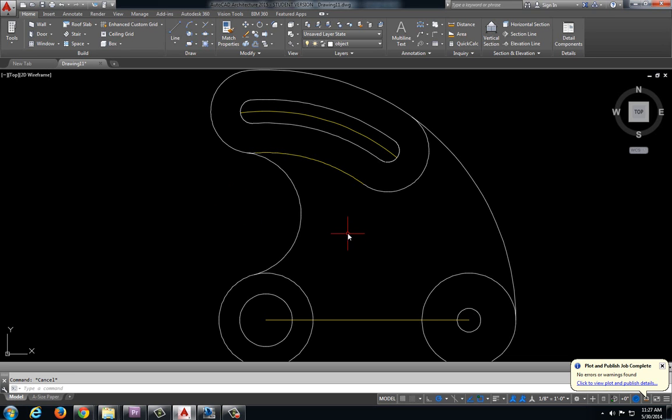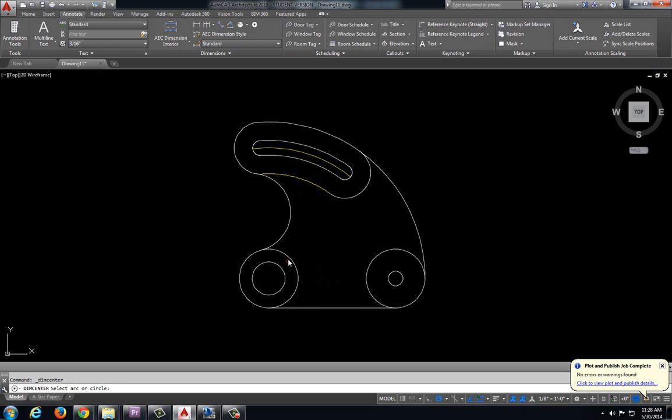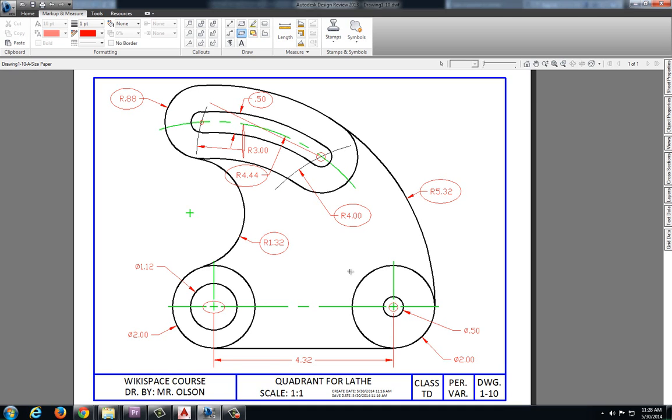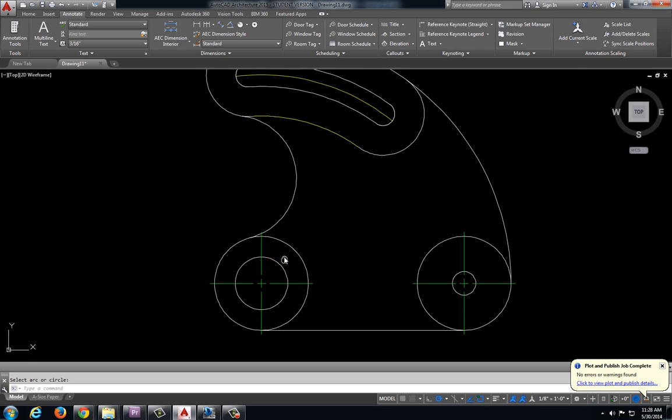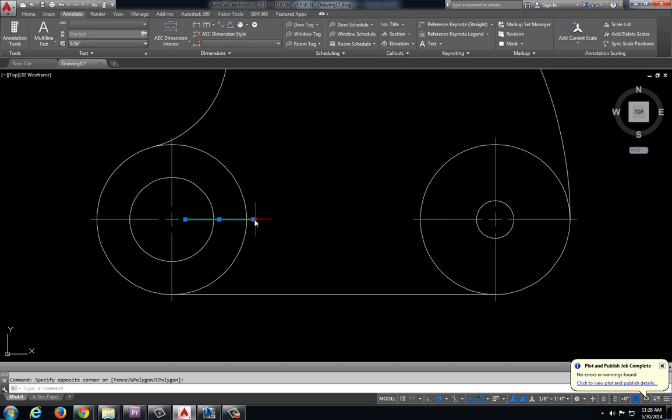That's looking pretty good. I'm going to go ahead and put my center marks in using the function we learned in the previous drawing — come up here to center line, select that layer, annotate, center mark, and let's do another center mark on this one here. Let's bring this center mark all the way across and delete out that little piece underneath it.